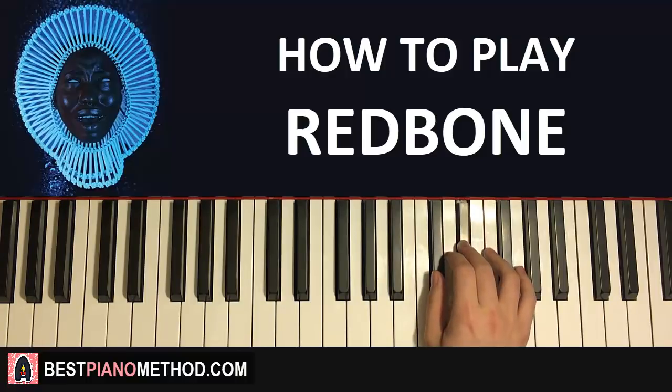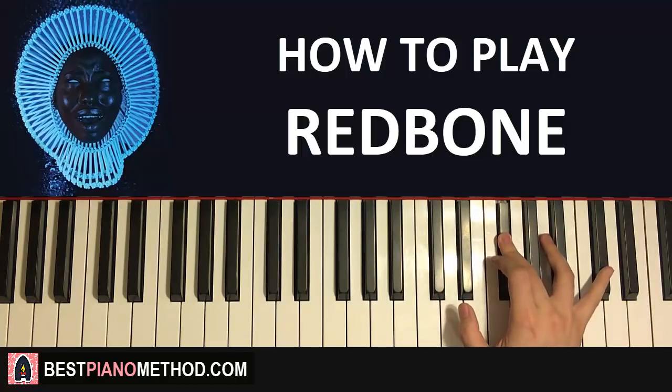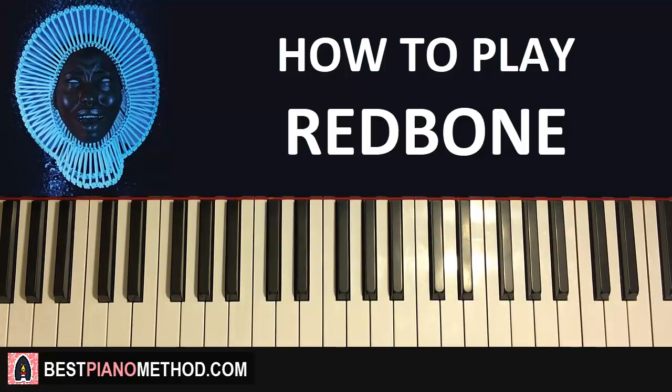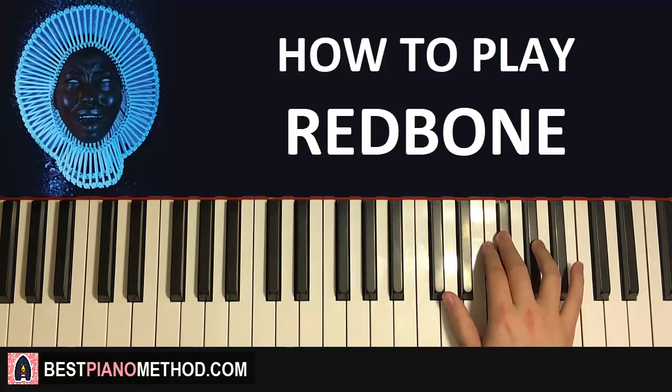Up to E-flat, and then it goes D-flat, E-flat, up to G-flat, up to the high D-flat — that's the first part. One more time for the first part for the right hand: it goes E-flat, up to B-flat, A-flat.